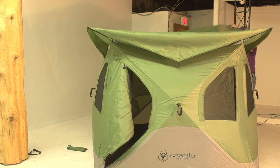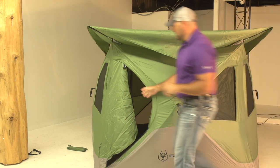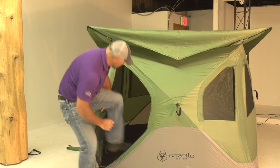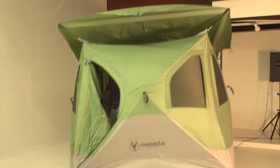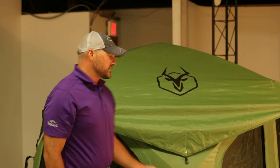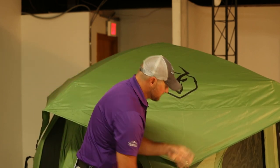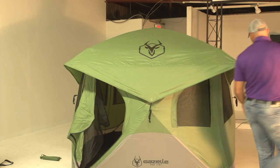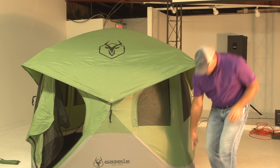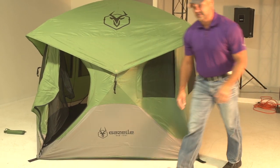Once you have all four posts in, we're going to go inside. We've got the nice big D door — there's bug netting in there as well. We're going to go inside, push up on the center hub, and we have just assembled our T3 tent. We can go around and strap down all of the Rainfly pieces to each of the grommets on the side, and then you can use your stakes to stake out the tent. There are nice big webbing straps with a full grommet on each of the corners to stake it out and make it nice and tight.